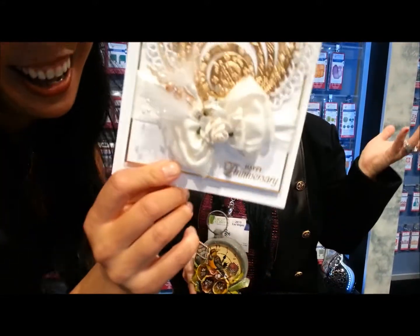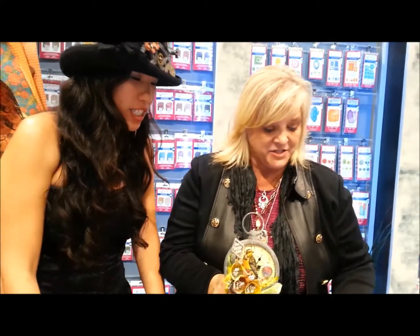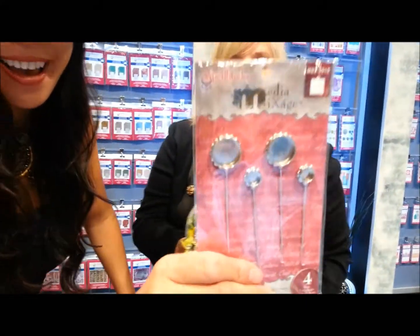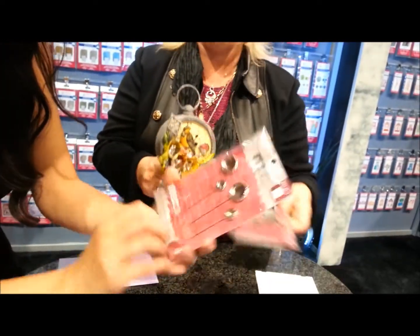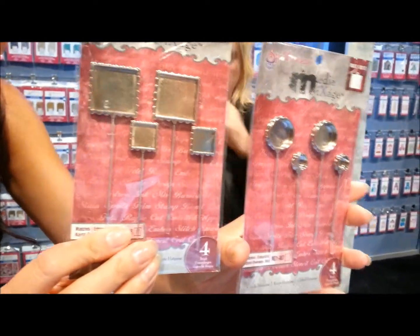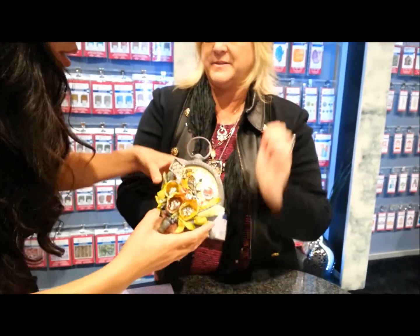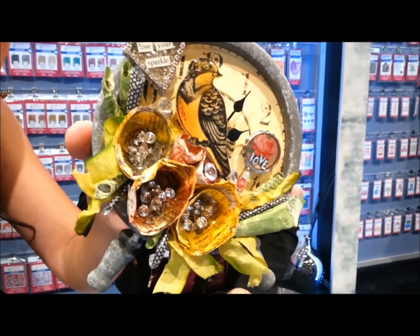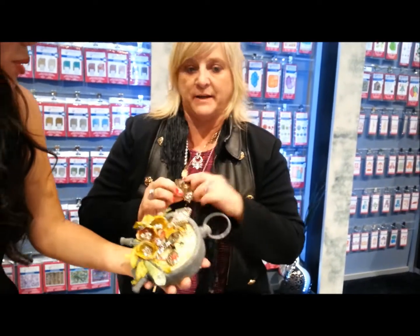It says 'Happy Anniversary' — that's like your whole gift right there! Okay, moving on — we launched a new line of hat pin vessels! Look at that — they come in gold, silver, and bronze. And look at these hat pins we made with them! Look at that resin — beautiful. Mixed media and resin.